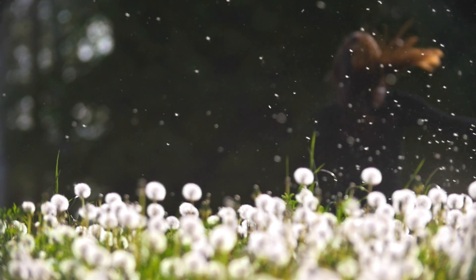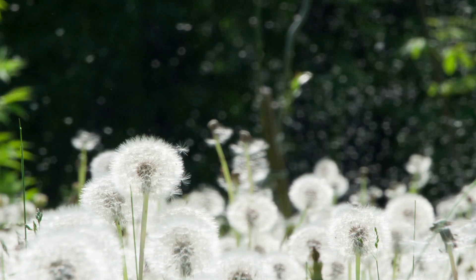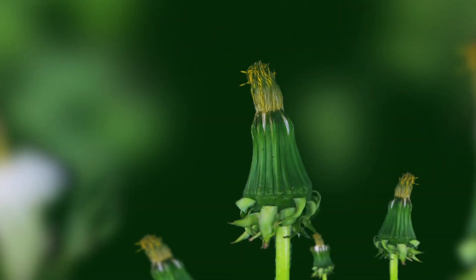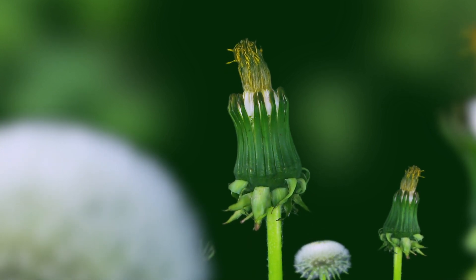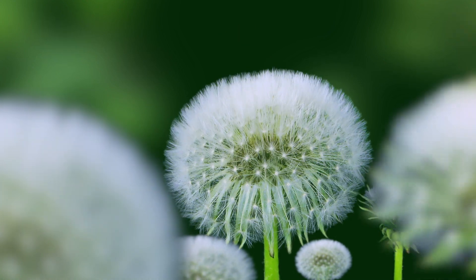You're watching the launch of a thousand flying machines, each exquisitely crafted to airdrop life throughout the earth. A dandelion puff exists for one crucial purpose: to disperse the flower's seeds as far as possible from the parent plant.